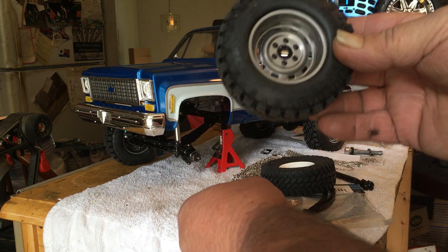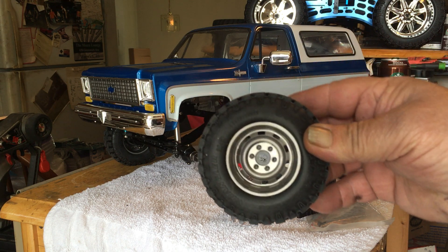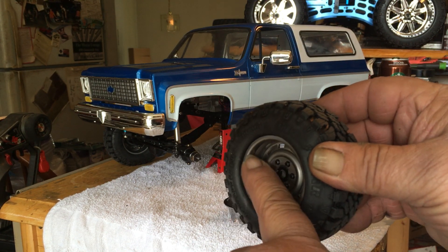The trim ring is made out of plastic but the wheels are made out of stamped alloy. They've got all the bead lines on them.